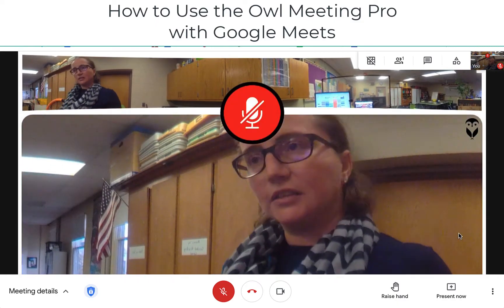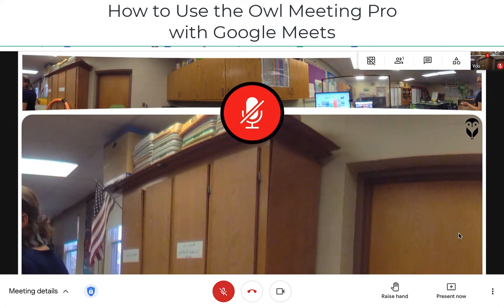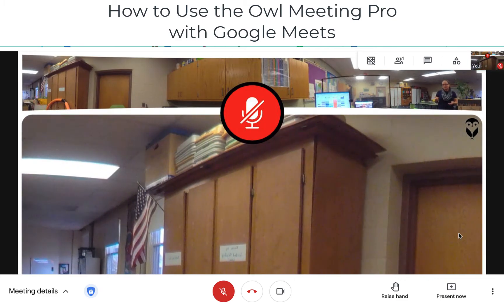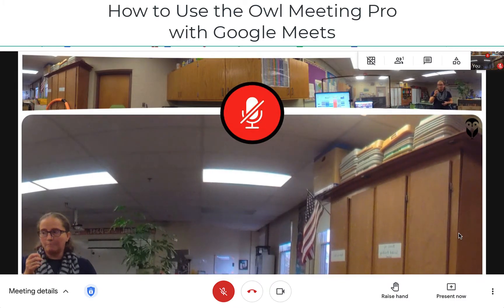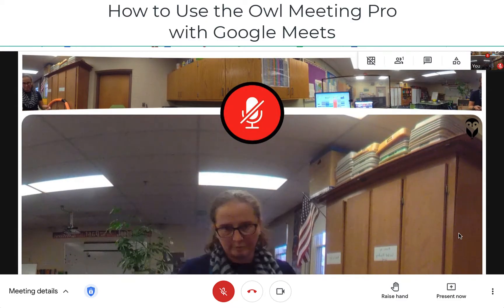The OWL itself is still listening because it does still track. So if I were to move around the room, it does still reframe to follow the speaker. But it does mean that the audio from your OWL is not transmitted to your remote learners.